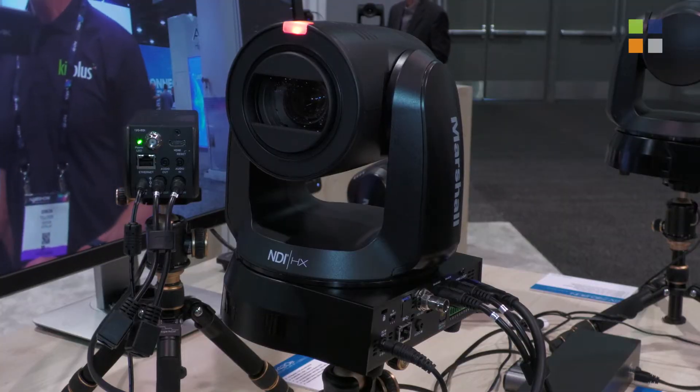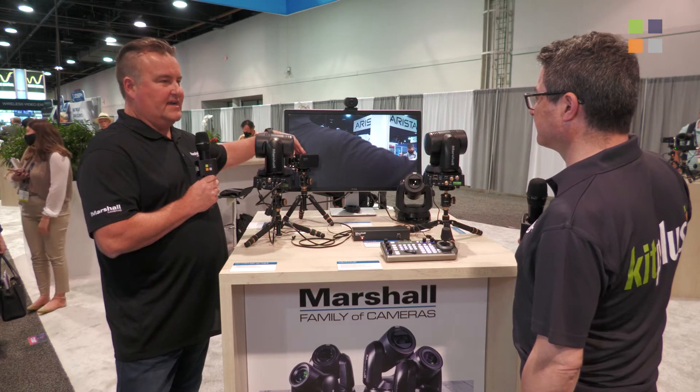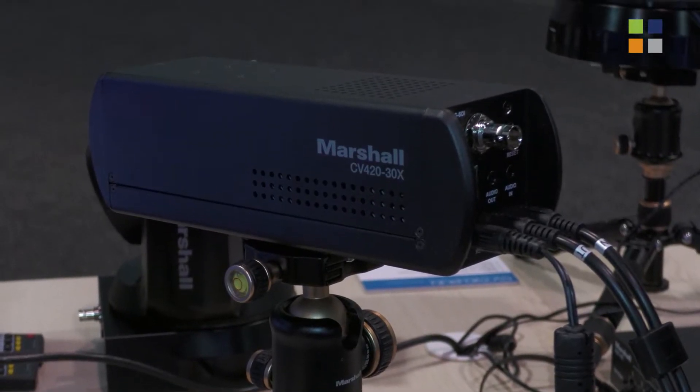We have our 730 standard here. All of this is 4K60, so we're using the same sensor in all of these cameras. This is a 30x with 12G SDI output, also with IP.